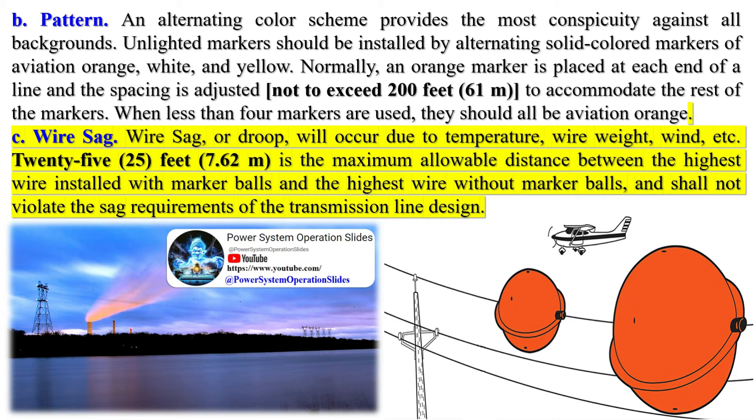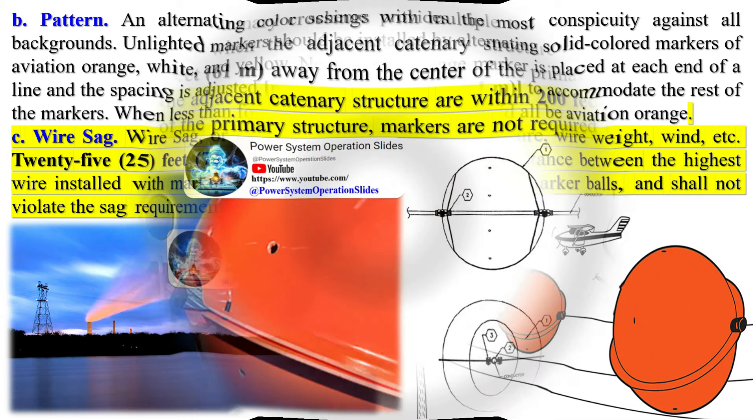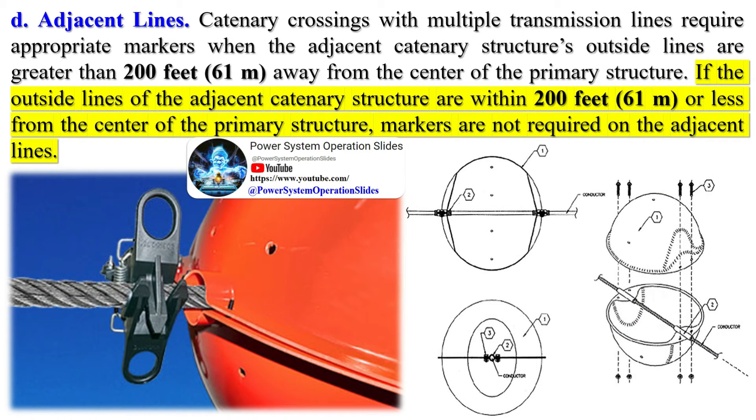The addition of marker balls adds weight to the power lines, which can increase wire sag or droop, particularly for power lines already under significant tension. Wire sag or droop can also occur due to temperature, wire weight, and wind. A maximum allowable distance of 25 feet (7.62 m) is set between the highest wire installed with marker balls and the highest wire without marker balls, and this shall not violate the sag requirements of the transmission line design.